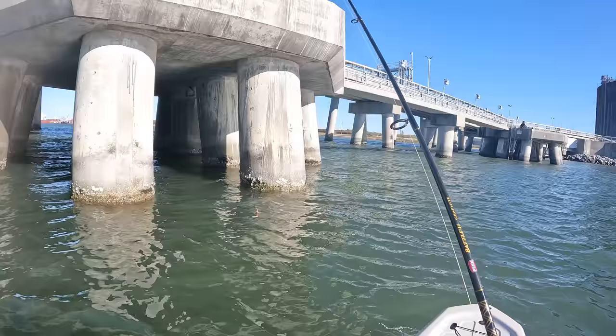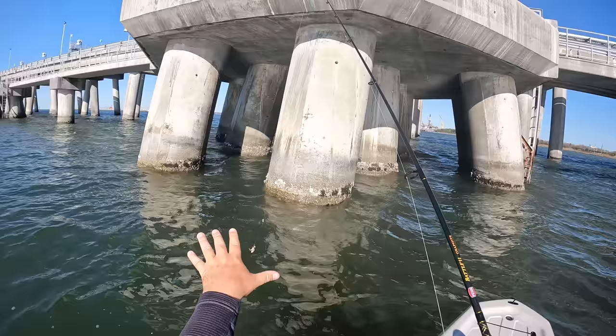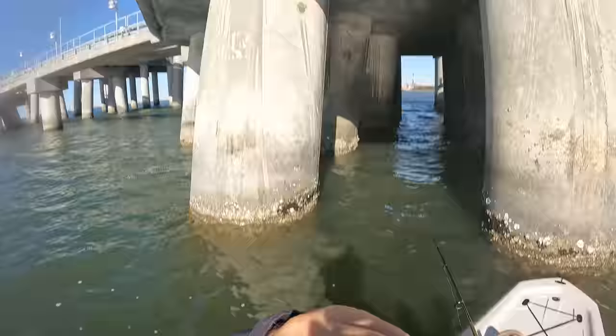All right, so we are going to start off throwing the fiddler crab. Got it ready to jump right here. I'll talk about the rig a little bit later on, but basically I want to see if there are fish here before I start throwing the Cranky Crab out. So we'll see if we catch a couple of sheep's head on the fiddlers first.